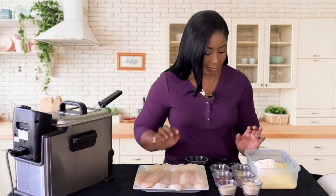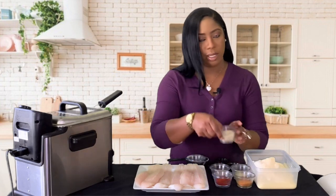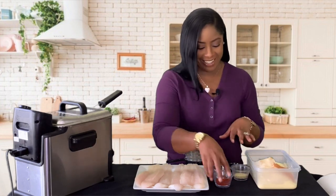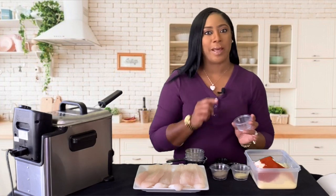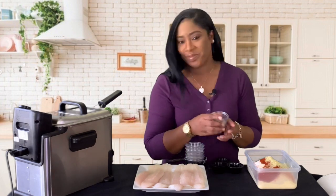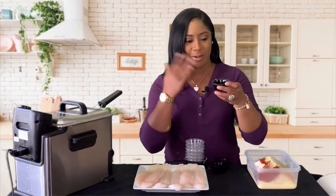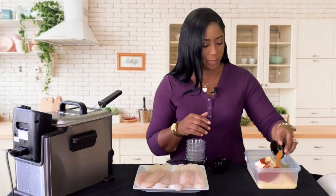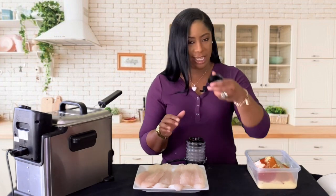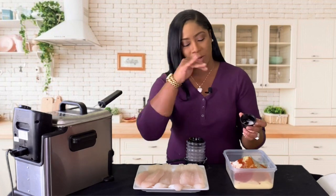I'm going to add the all-purpose flour, then add garlic powder, onion powder, creole seasoning, smoked paprika — if you don't have smoked paprika you can always use regular paprika — lemon pepper, ground black pepper, cayenne pepper, chili powder, and a little pinch of Accent. The reason I'm using Accent is to tie all the flavors together; it's going to make it taste even better, but if you don't want to use it you can always exclude it.